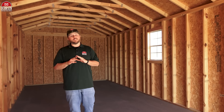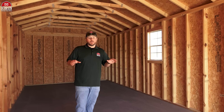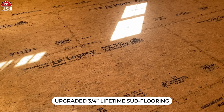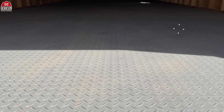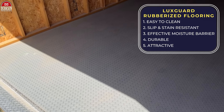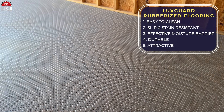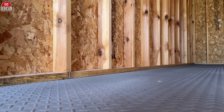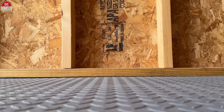Our portable garage has an added feature that does not come standard on the garages, which is a LuxGuard rubberized flooring, which is going to give you that upgrade from the 5/8 flooring to the 3/4-inch lifetime subflooring. Our LuxGuard rubberized flooring is easy to clean, it's slip and stain resistant, acts as an effective moisture barrier, it's durable, and it looks good. One extra added feature is that now your bottom plate is pressure-treated, so it's resistant to moisture, rot, decay, and even bugs.